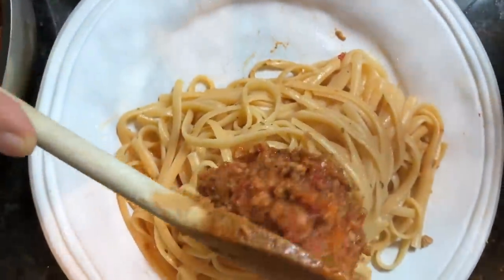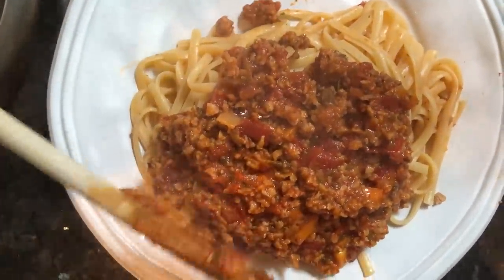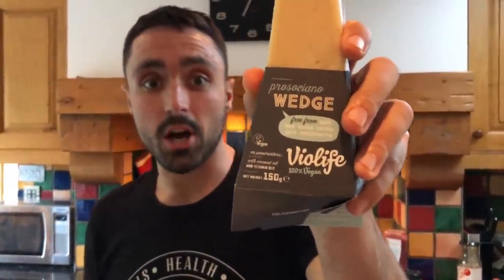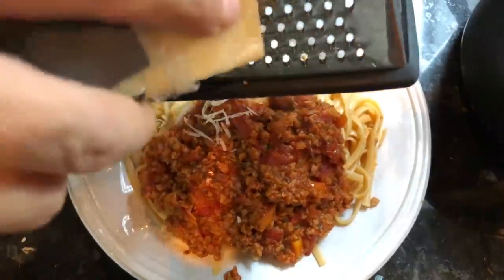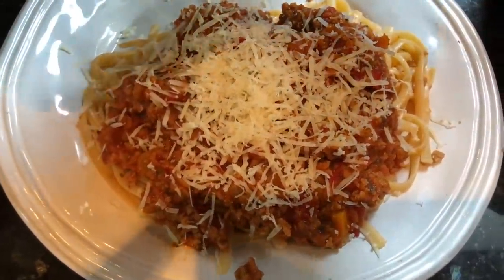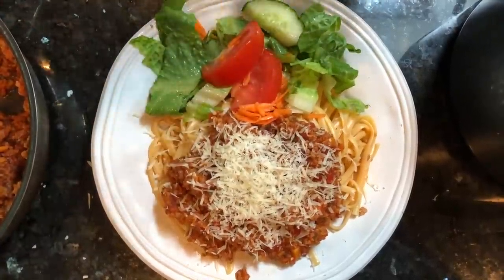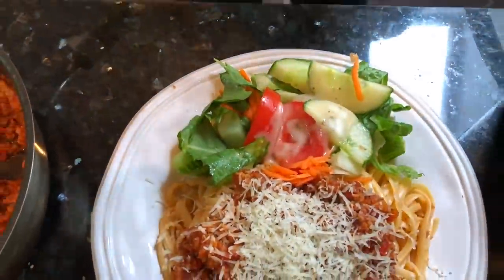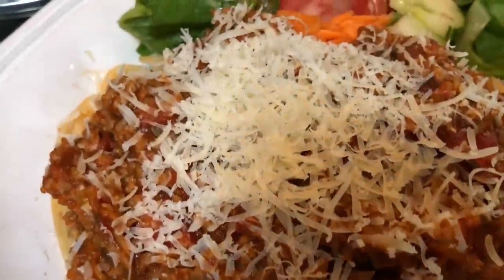Now we're going to hit it with a bit of this. Check it out - we've got this amazing vegan parmesan-style cheese. It's delicious, you've got to get this, absolutely recommend it - we love it, we go through blocks of it. Making it rain! Serve it with a little side salad here, just to get the micronutrients in. Just a splash of dressing - one bomb - and this bad boy is done. That took me about 11-12 minutes. Spaghetti bolognese vegan style - it tastes delicious, amazing. No animals are harmed, you've got your cheese, you've got your sort of meaty bolognese - you're not missing out on anything. Alright let's do the taste test!